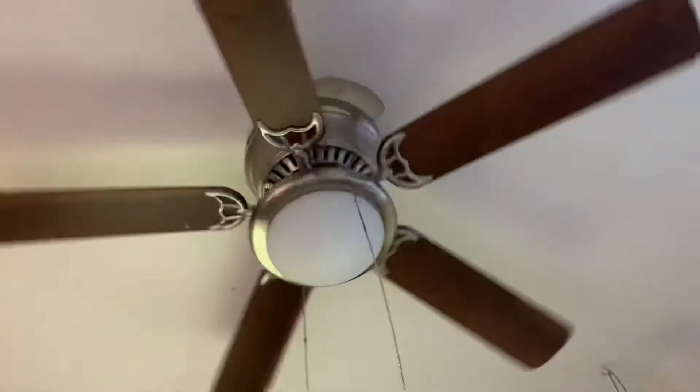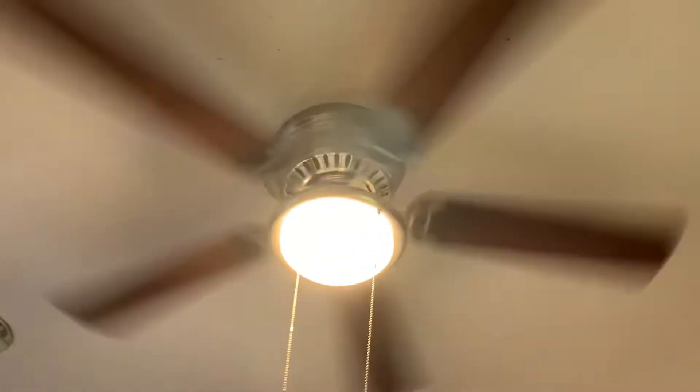Nice. Pretty cool panel — pretty cool. So now I'm going to turn it back on low. Actually, I'm going to turn it on high. I like it — very good fans.